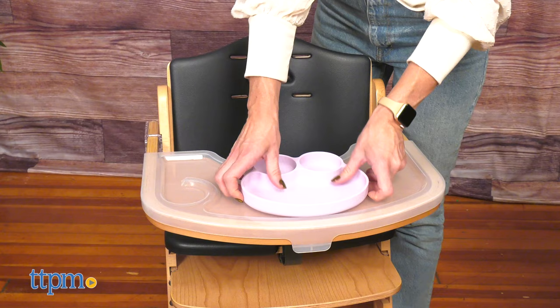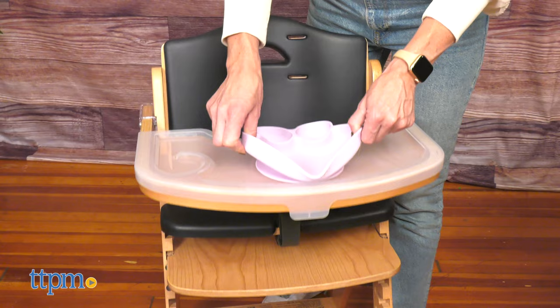Make meal time easy and fun with these cute and eco-friendly dish sets. Hi! Today I'm here with the Octopod silicone and bamboo baby suction plates and bowl from AB.